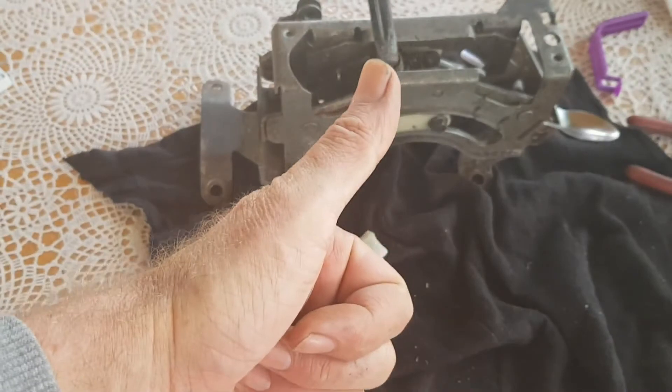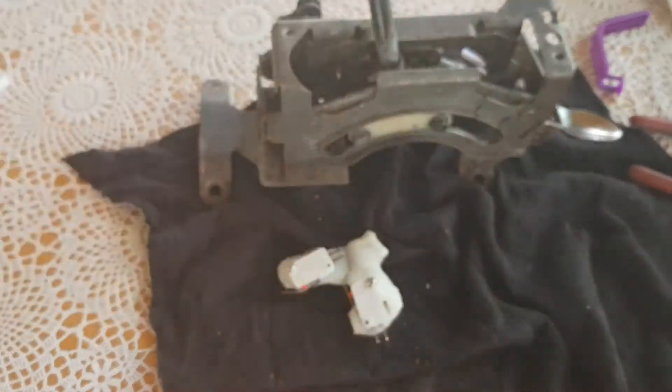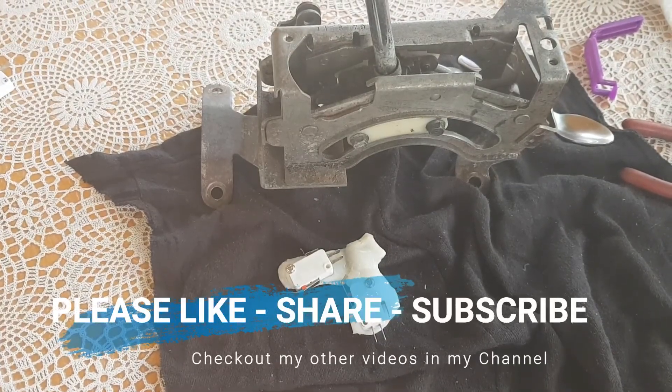Alright guys, thumbs up if you liked it, thumbs down if you don't. Comment, please share — let me know what you think. Cheers guys, bye.